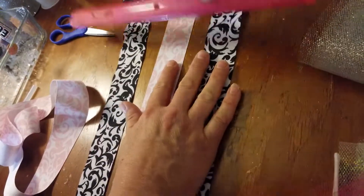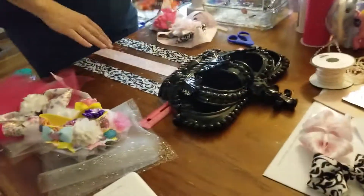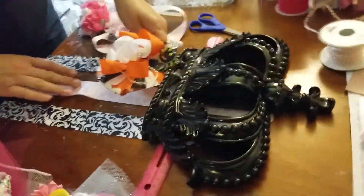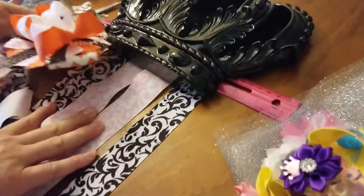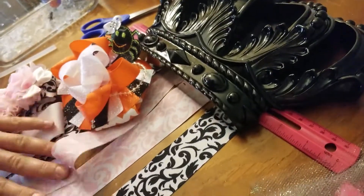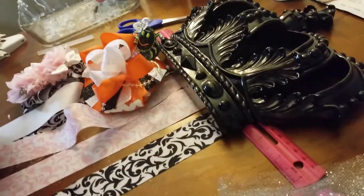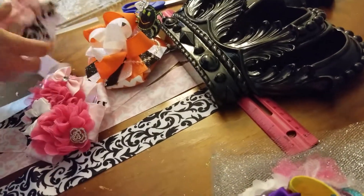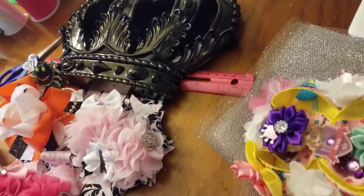Let me pause the video and get some bows to show the point. If you have more ribbons closer together, they're going to overlap, so what you have to do is stagger the bows — go higher and lower with them. By the time you have a couple it's really not going to make much difference whether you have three or four once you fill it up.